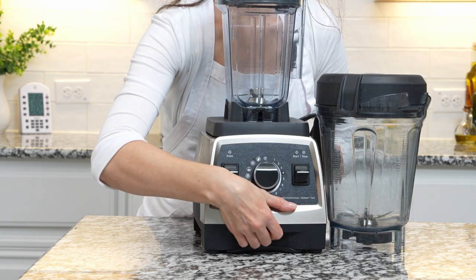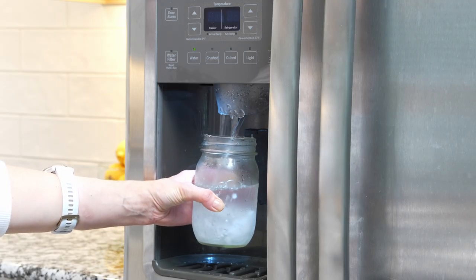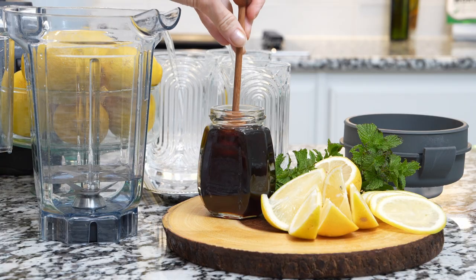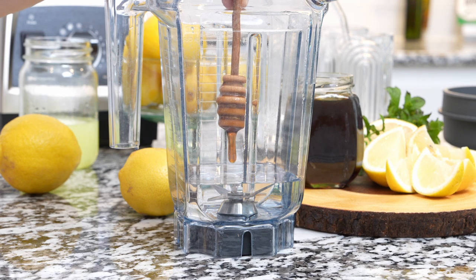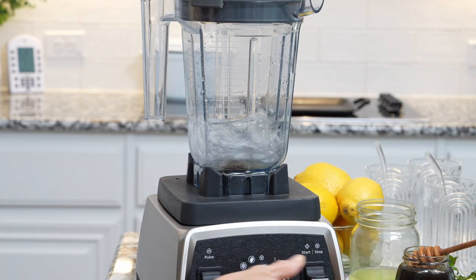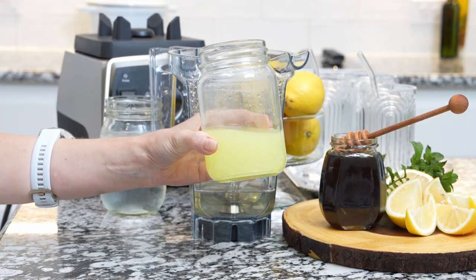To save time and simplify this process, make your blender do the job. You'll need ice cold water and your choice of sweetener — honey, maple syrup, or sugar. Blend for a few seconds to dissolve the sweetener. Of course you can do it by hand, but the blender will do everything in seconds.